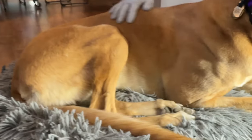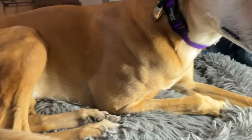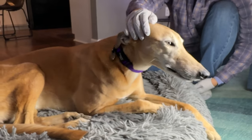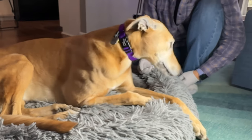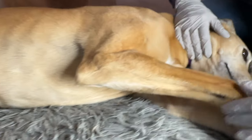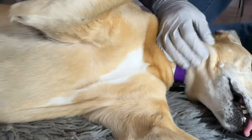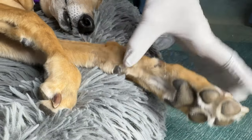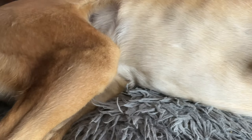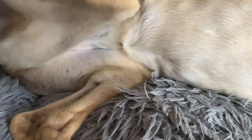I did see one on my other dog Mac when we were in the woods and I got that one off already, but let's do a quick look to see if there are any more on Mac. Sometimes they're in the feet area — and there's one right there.